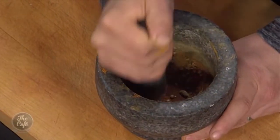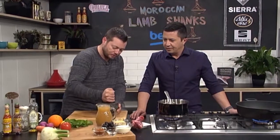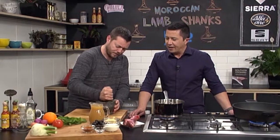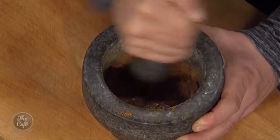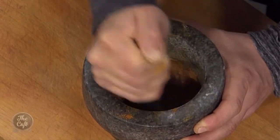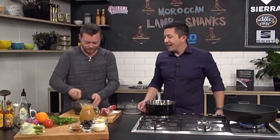Get your mortar and pestle and grind it all up. You've got some powders there already and some whole spices — just get them all cracking. To make it stick to the lamb, just sprinkle it over; it'll stick because it'll be a really fine powder. Make your powder nice and fine.